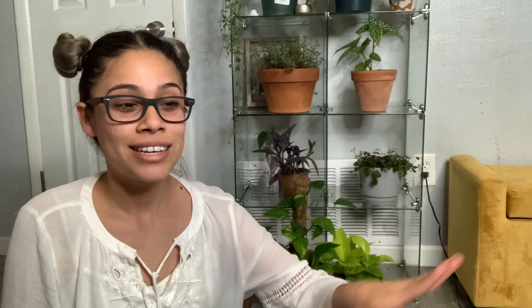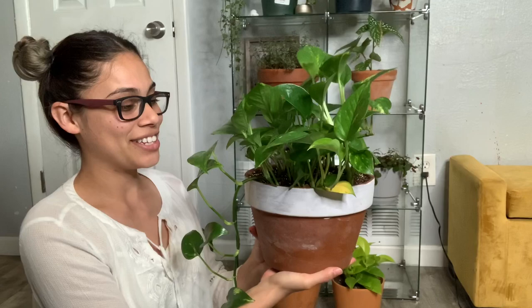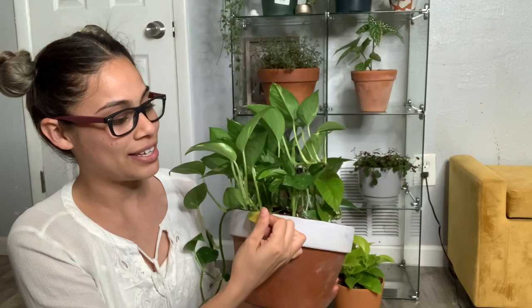I must warn you that once you go into green mode there is no going back. Once you like one plant, that's it. That was the case for me — this was my very first plant right here, and that's how I got into a lot of other plants.